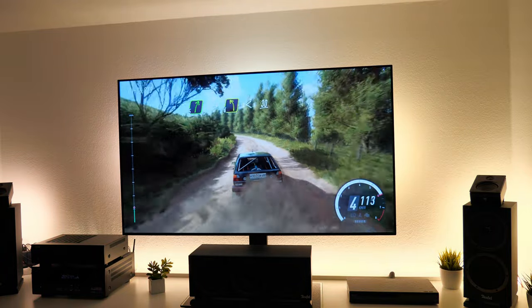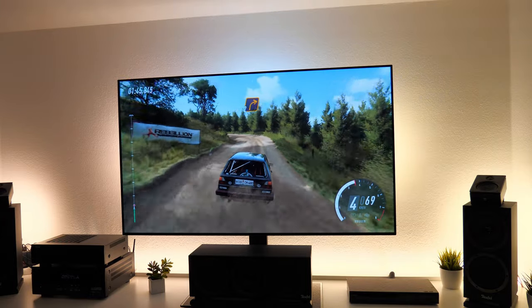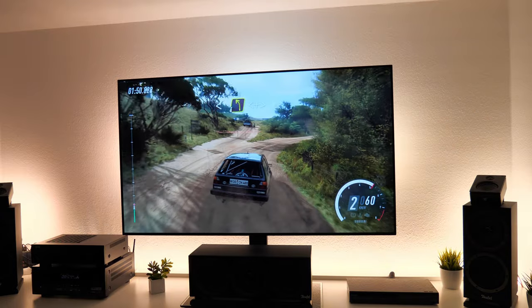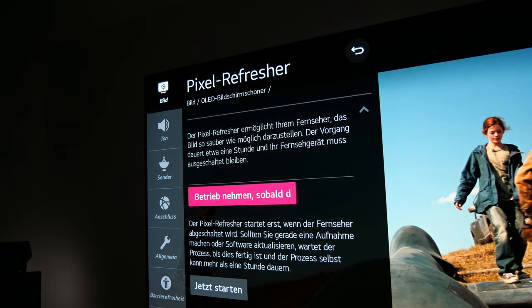Unter dem Strich ist die Bildqualität des LG CX auf absolutem Referenzniveau. Aktuell habe ich nichts besseres gesehen und für den Preis von ca. 3.000€ ist es fast schon ein Schnäppchen. LG wird sicher noch weitere Optimierungen via Update ausliefern. Zum Pixel-Refresher: dessen Funktion ist eigentlich vollkommen automatisch. Nach einer Nutzungszeit von ca. 4 Stunden startet der Fernseher im Standby einen automatischen Pixel-Refresh. Den manuellen Refresher sollte man nur im Notfall verwenden, da zu häufige Verwendung zu Schäden am Panel führen oder die Leuchtkraft rapide verringern kann.